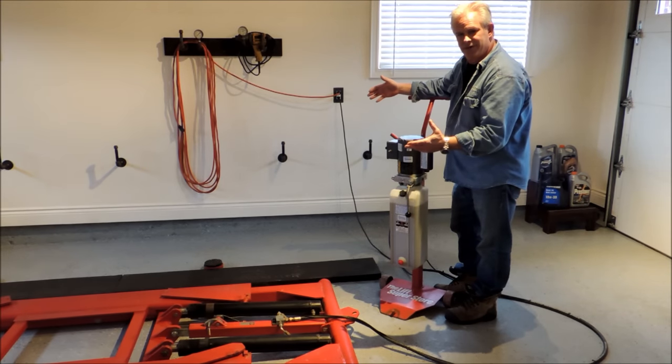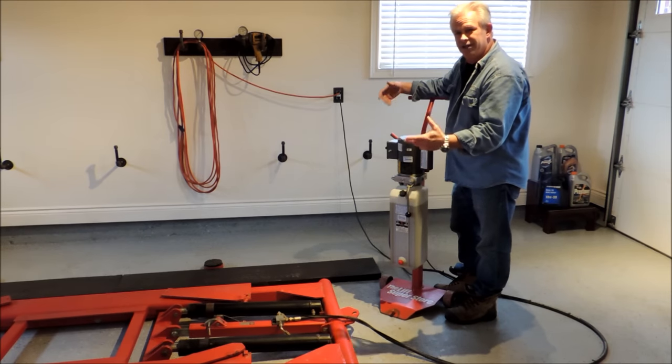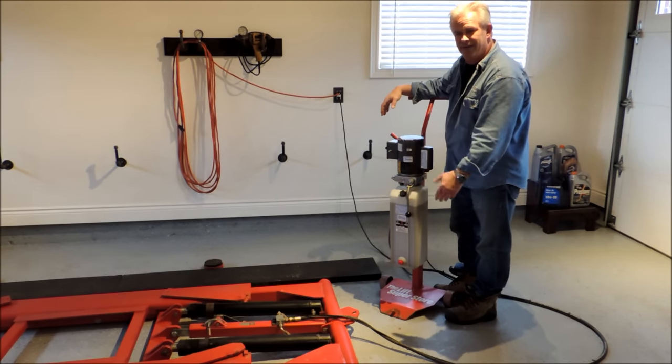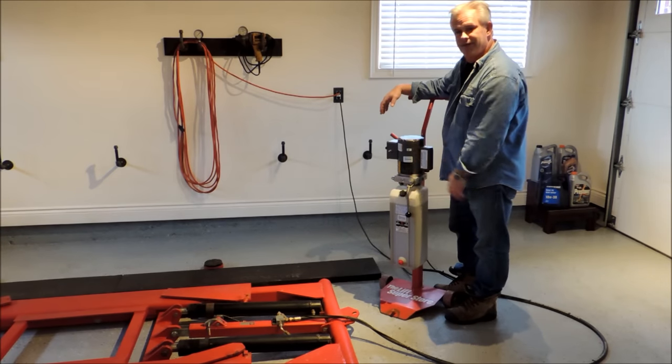I've picked up full-size pickup trucks with this — not a problem, as long as the pickup truck is under 6,000 pounds. Most are: a Chevy Silverado is around 5,000 to 5,300 pounds with nothing in it, so I can lift that no problem.